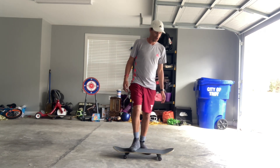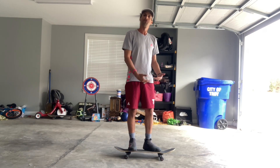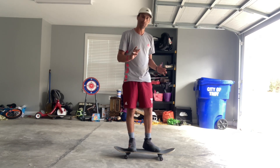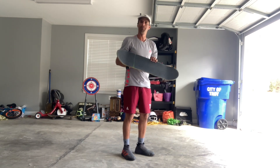Basically what you want to do is learn how to pop the board from the ground — that's the most important thing to do at the beginning. You're right here and you're gonna be able to pop it like that.